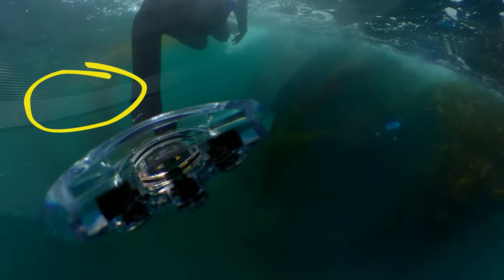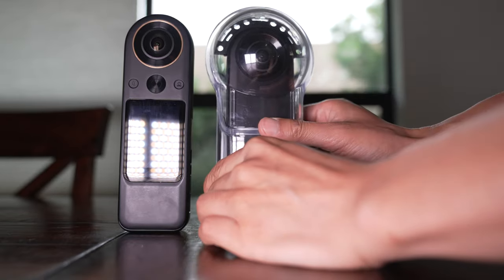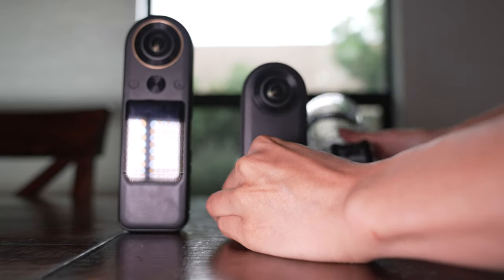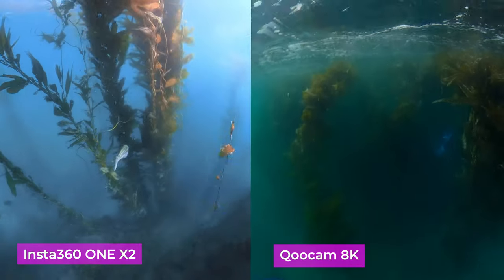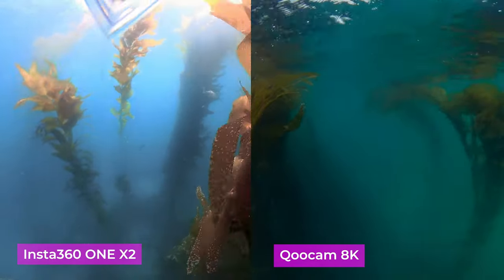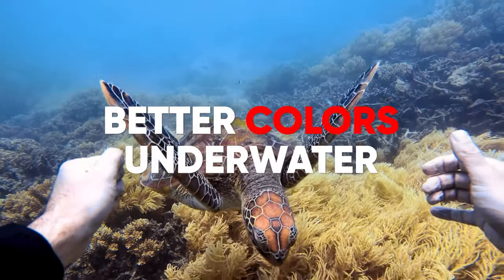You can see the metal ring right here. Luckily, when you purchase the dive housing, they also provide stickers to cover the yellow metal ring, like what you see right here on my unit. Do that before you go into the water. In terms of image quality, they are mostly the same. Qoocam 8K is sharper because it is 8K, but Insta360 has better color than Qoocam 8K.